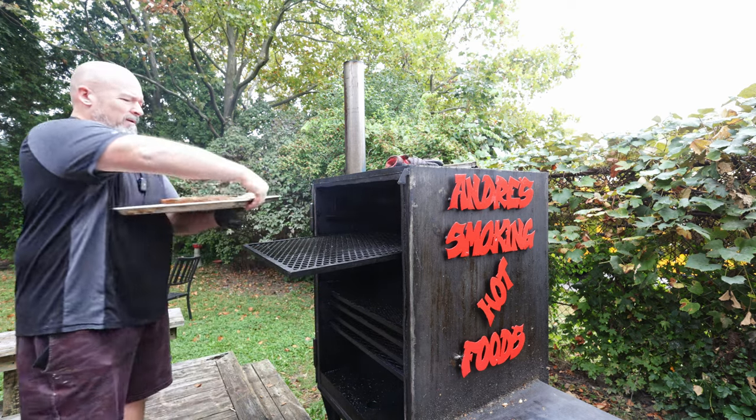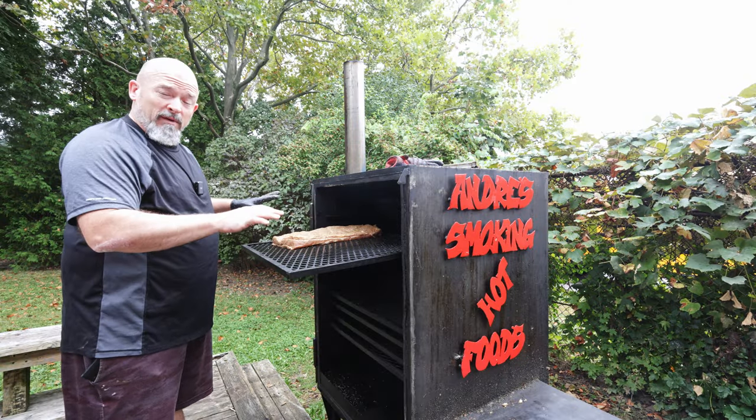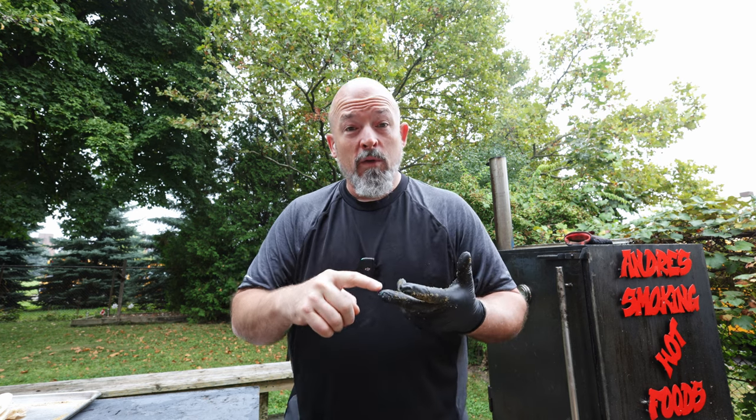Let's get this into the smoker. I am going to put it fat side up and place it across the rack. Looks fantastic, can't wait. There's nothing else we have to do — in she goes. The pastrami bacon is in the smoker now. We're going to let it go for two hours and then check the internal temperature. I'm doing this like hot smoked bacon, so I'm only cooking it to an internal of 71°C — about 161–163°F — then we're going to pull it, let it rest, slice it, and try it.